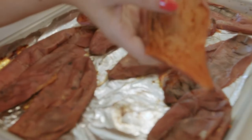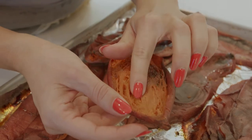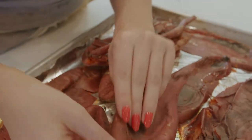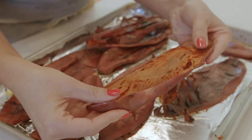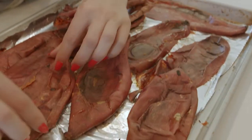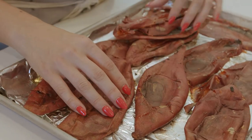You want to make sure you have some sweet potato left in the skin, because I love the different textures of everything. I want to be able to taste the crispiness and the softness.